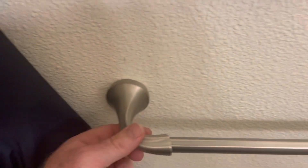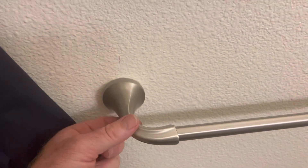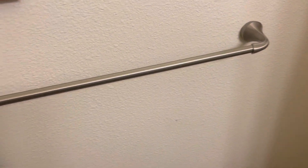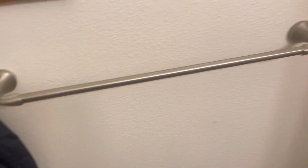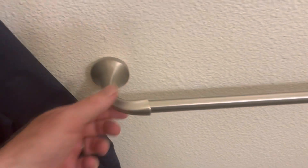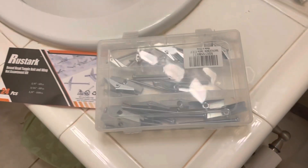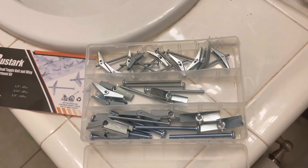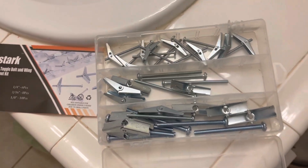Looking good, nice — both sides are pretty tight and should work great. I can tell you this side right here, that toggle will really hold up some weight. Now, can your four-year-old use this as a pull-up bar? No, that's not a great idea. But it'll work great for towels. This little toggle set right here is a really great set to have.